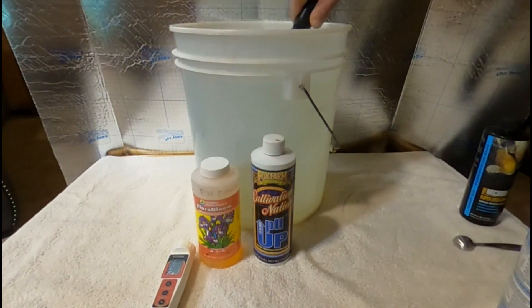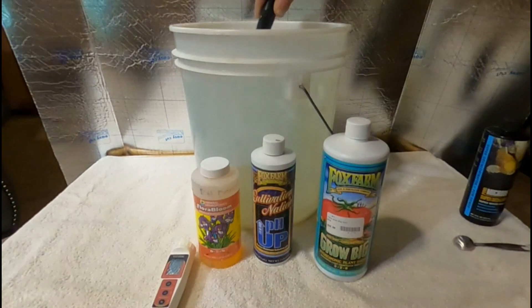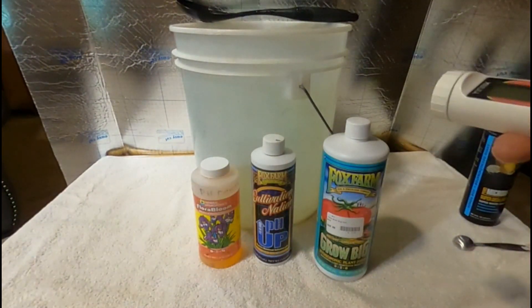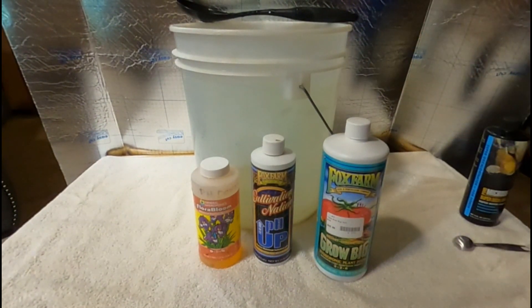We're going to mix that up — the stuff is pretty clear so you can barely see it. Okay, mix it up nice. Next — and this is the most important thing, actually everything is pretty much important if you want to be successful — but you've got to have the right tools. The next thing we're going to do is check the pH. It's very important: your plants cannot absorb nutrients if the pH is too high or too low.